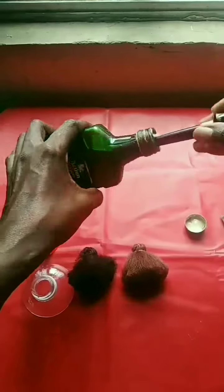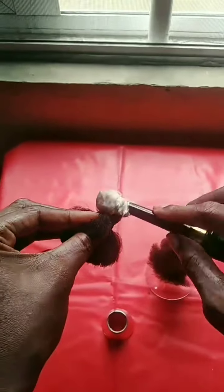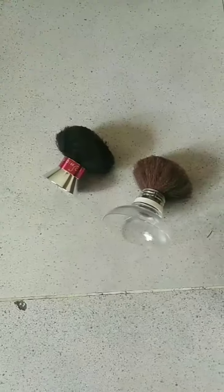After tying, I am now trimming everything — trimming to give it a good look. I'm done with both the black and the brown one. Now I'm using Evo Stick glue to stick everything to the covers — the plastic cover and the perfume cover. And this is what I have. Thank you for watching, bye!